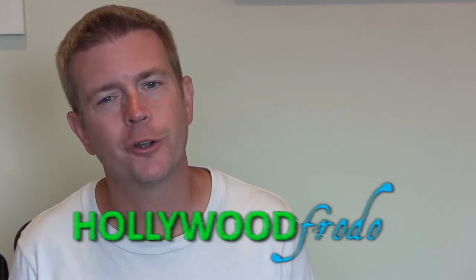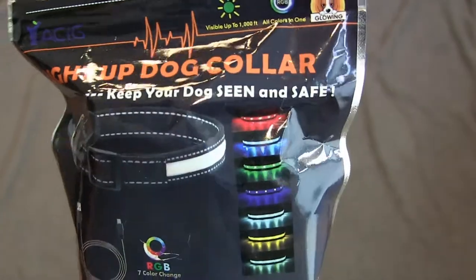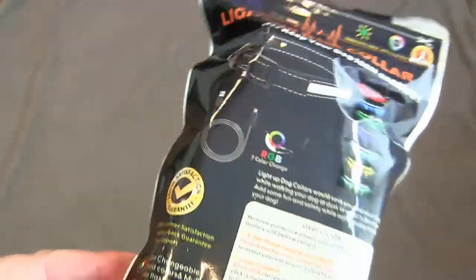Welcome to another edition of Eric's Dog Product Reviews, brought to you by HollywoodFoto.com. I am Eric, and today I'm going to be talking to you about this awesome little LED collar by a company called Yasig. I think that's how you say it. I got this off Amazon.